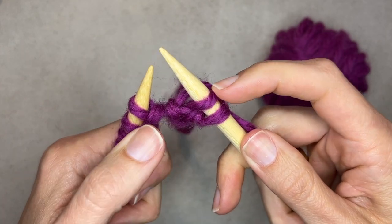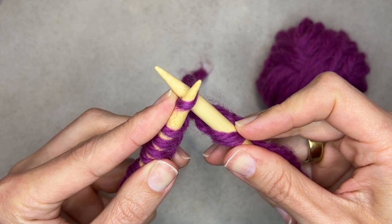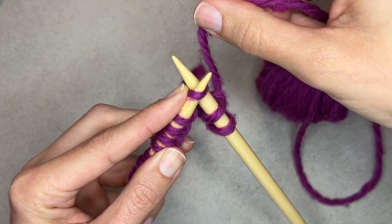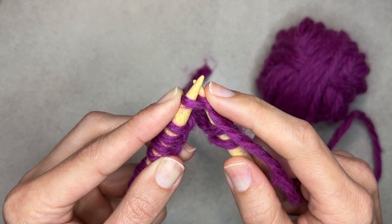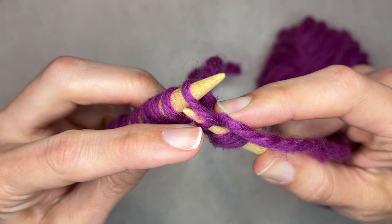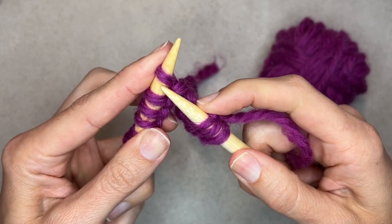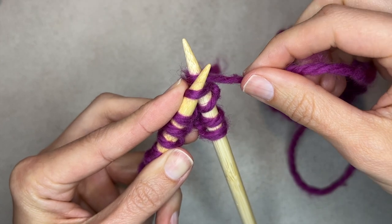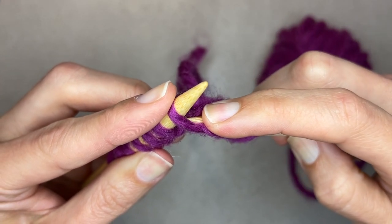Here are the old stitches and here are the new ones. Again, insert from bottom to top and it should look like a little X with the working yarn in the back. Create the new stitch by wrapping from back to front, anchor it with your index finger, then come down and make sure you're only going through the old stitch so the new stitch stays on the needle, and off it goes. One rhyme you can use: in through the front door, around the back, down through the window — let me show you a little aerial view of that.